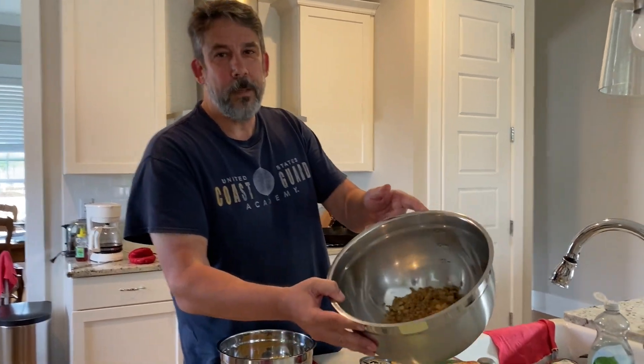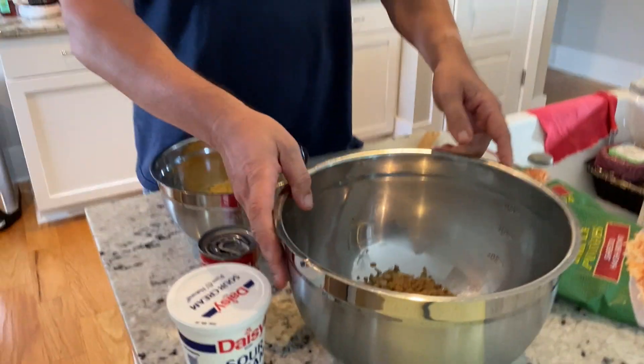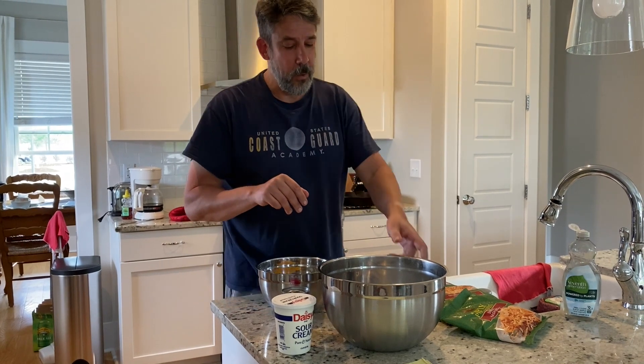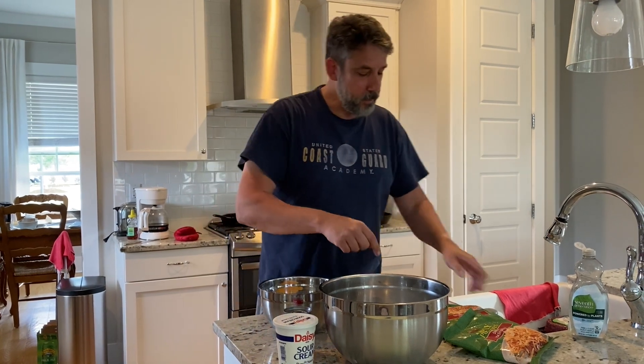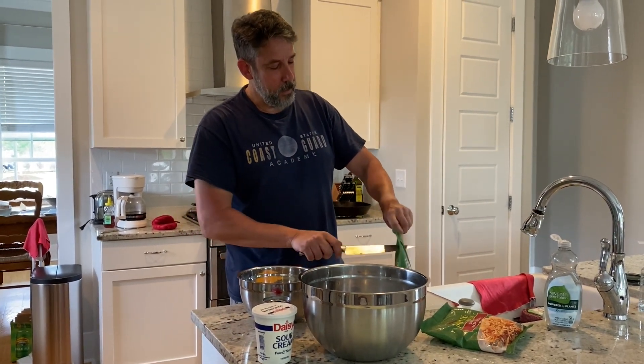Alright, we're back. The onions are sautéed and the oven is preheated to 350. So again, the recipe is for one batch and I'm doubling it. Just to keep from confusing myself and everyone, I'll tell you what I'm doing but the single recipe is down below. So that's one onion sautéed, and I've got two pounds of shredded Simply Potatoes hash browns.